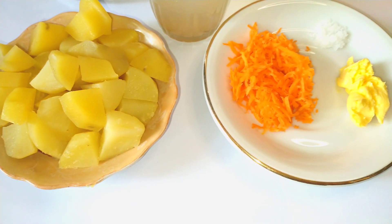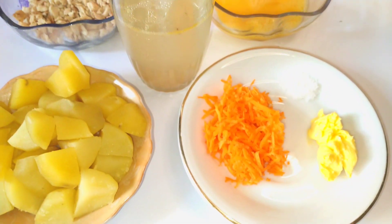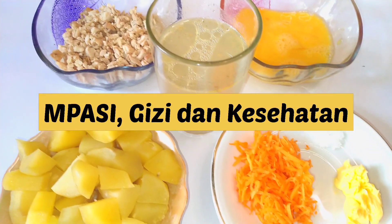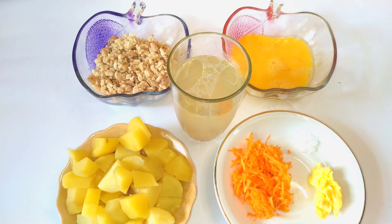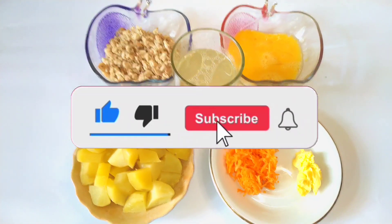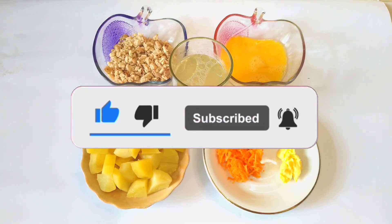Hi, good morning. Kenalin aku Marina Anggraini di channel ini. Aku bahas mengenai MPAC, gizi, dan juga kesehatan. Kalau kalian cocok dengan channel ini, silahkan subscribe dan aktifkan lonceng notifikasinya.